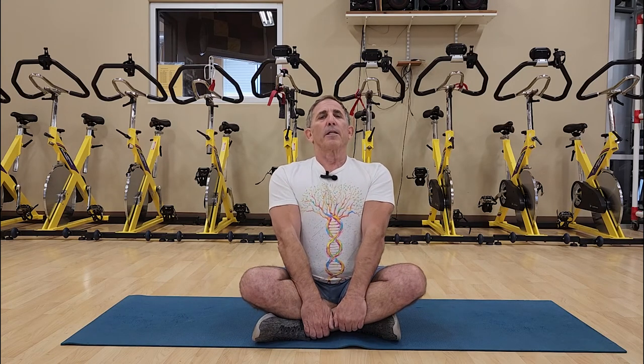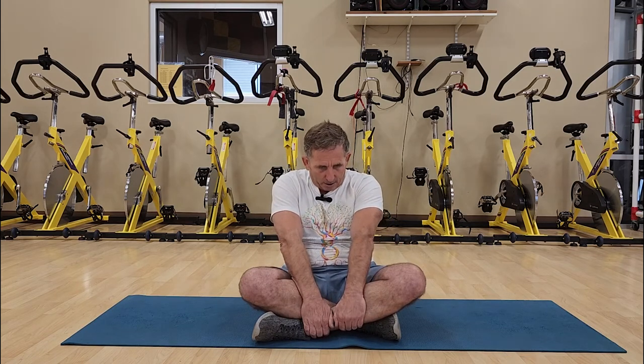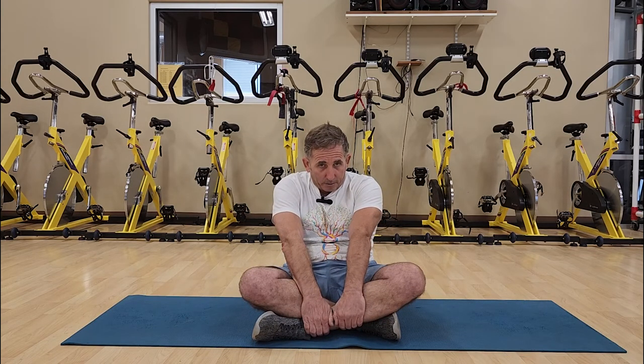And again, inhale, coming through. Exhale, collapsing the diaphragm completely. Now we're going to increase the tempo of this.